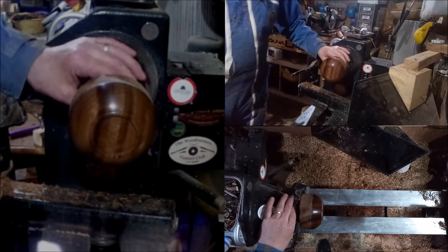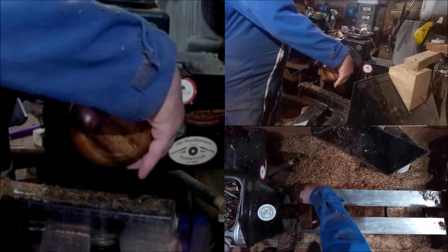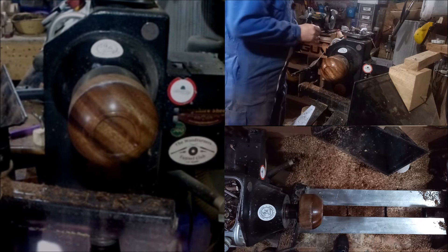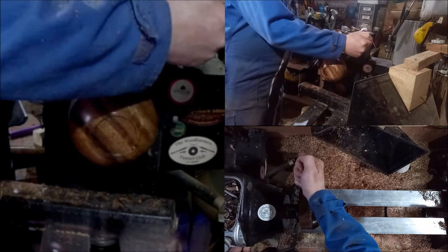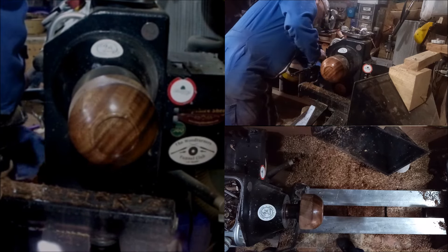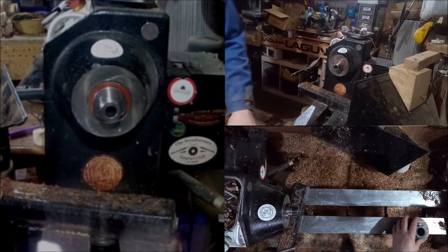There we have that part. Now these are very quick — they're a great project for new turners because they're quick and you end up with something nice at the end of it. So we'll take this off, flip it over, and I'll be back in a sec.